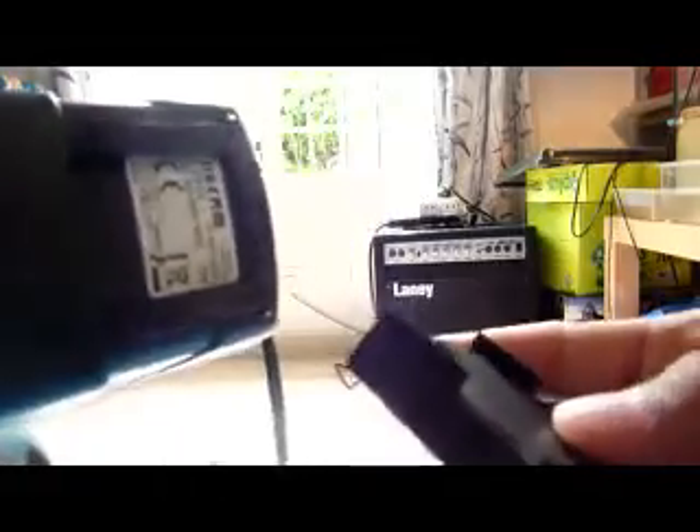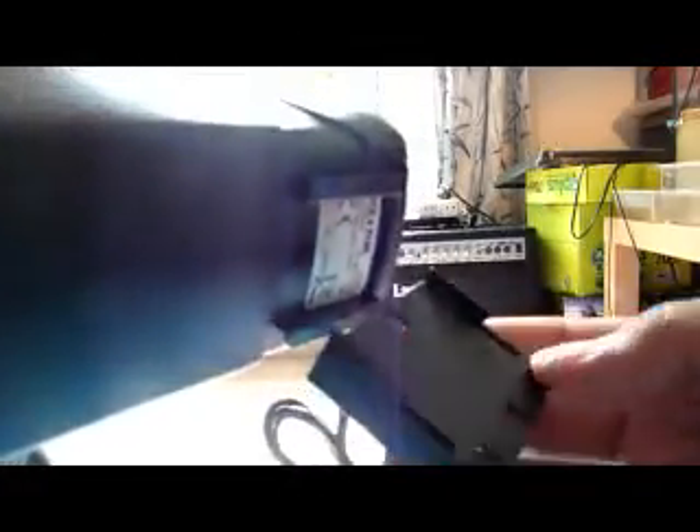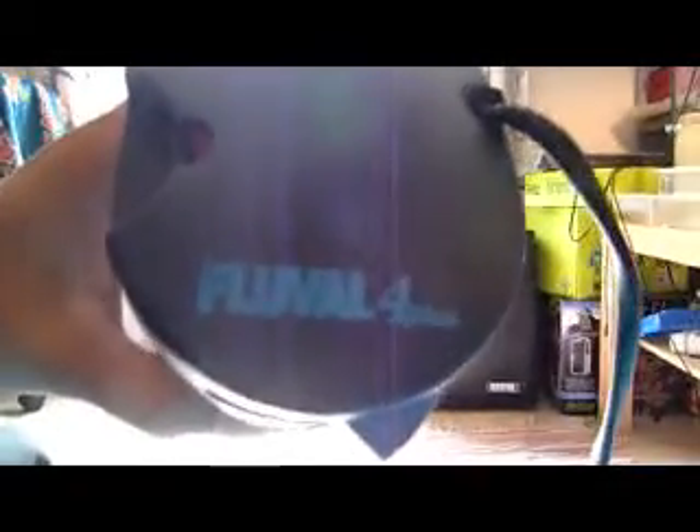I don't know exactly how this mounts but I'm going to check out the manual. Basically that's about it — this is the Fluval 4 Plus. If you've got any questions regarding this model, the 4 Plus, 2 Plus, 3 Plus, or 1 Plus, you can just post a comment. Thank you.